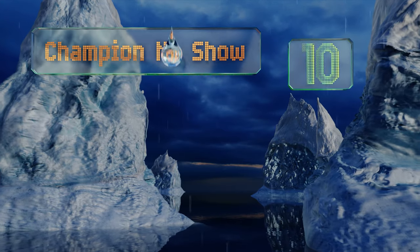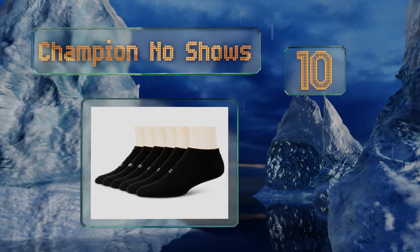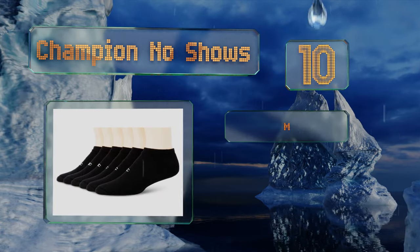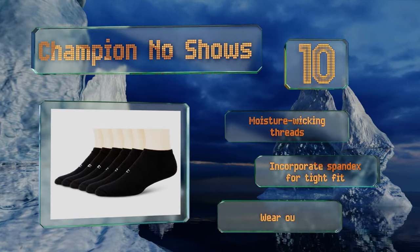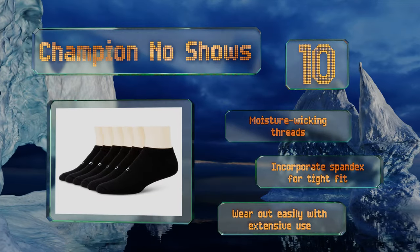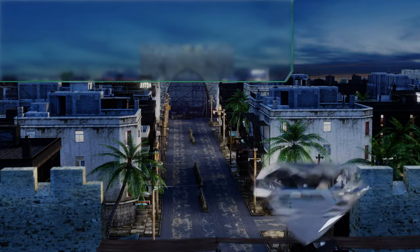Starting off our list at number 10, if you're looking for an economically priced option that's capable of providing great value, the Champion No-Shows might be a decent fit. These basic anklets are made with a soft cotton blend that offers reinforced support throughout the heel, toes, and ball of the foot. They're made with moisture-wicking threads and incorporate spandex for a tight fit, however they wear out easily with extensive use.